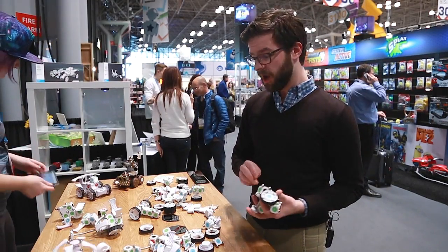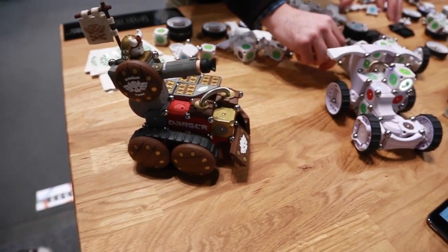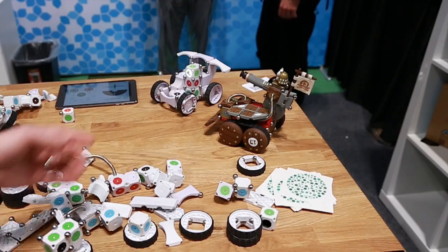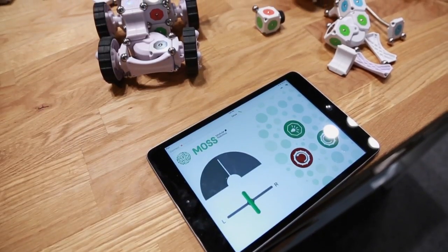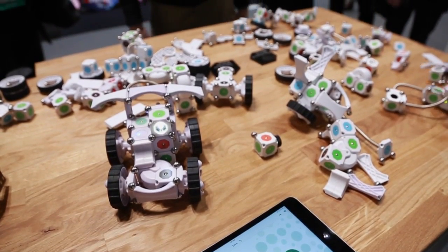Eventually they'll sell kits done in coordination with artists that are pre-packaged and pre-painted. This guy right here has got a little Nerf cannon on the front. The idea is if you clap, there's a microphone, it hears it, and it fires the dart. It's pretty neat.